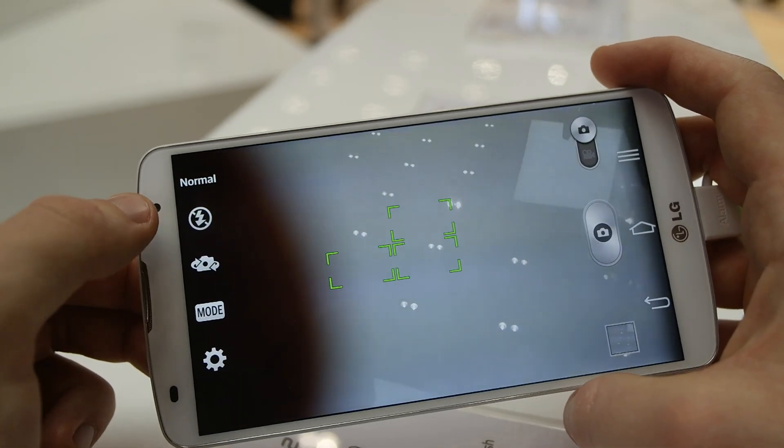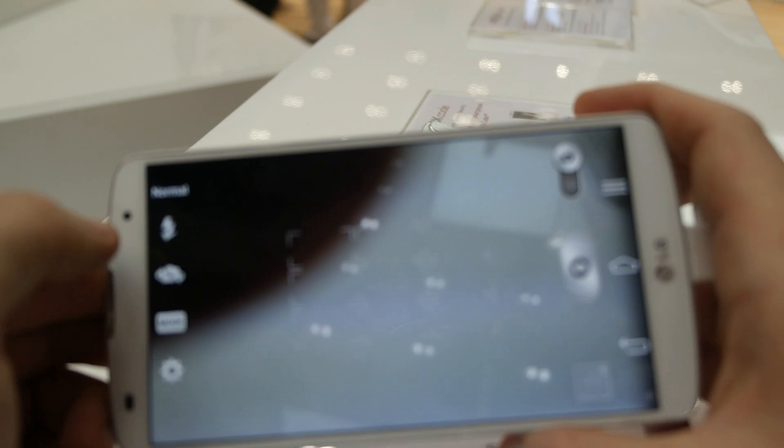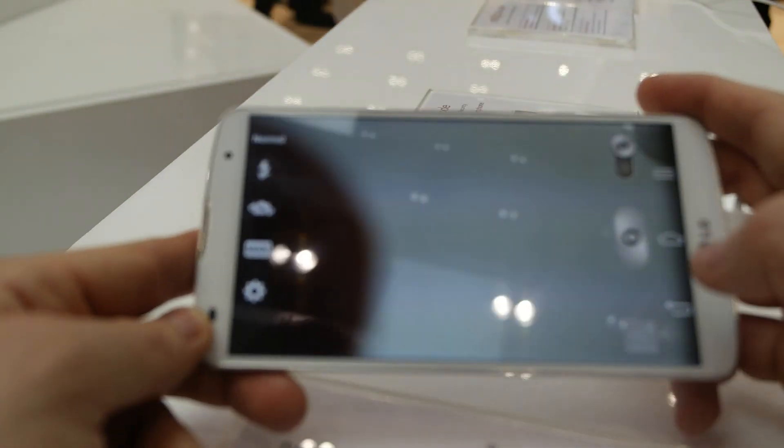We talked about the resolution. Let's just see what is in the front. It's a 2 MP camera on the front, and the indicators on the top too. There is a 3.5mm headphone jack, of course a microphone, and there is the infrared blaster for universal remote control.